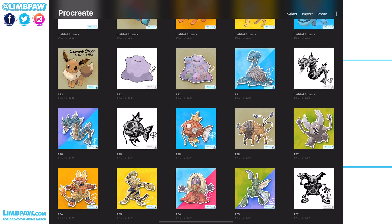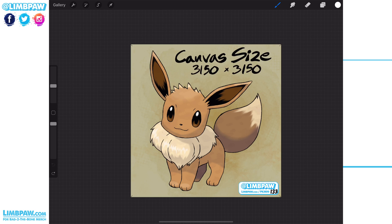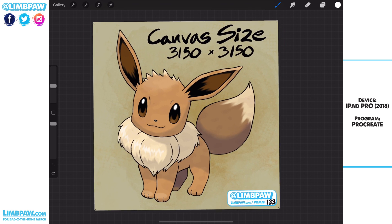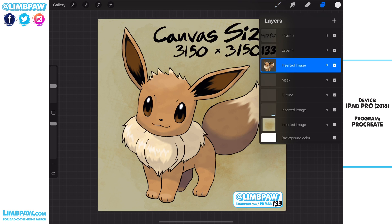So today's Pokemon is going to be Eevee, number 133 in the Kanto Pokedex, and I will walk you through how the outline gets started. Some quick notes: the canvas size is 3150 squared, I am working on an iPad Pro from 2018, and I'm using Procreate. I'll assume that you know quite a bit about Procreate and perhaps Photoshop, so I won't hold hands too much.